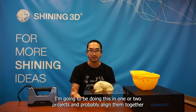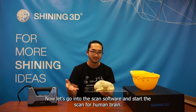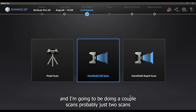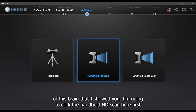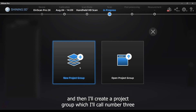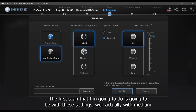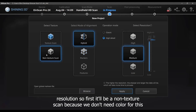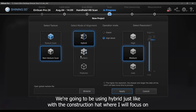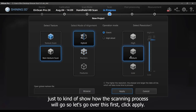I'm going to do this in one or two projects and probably align them together. In the software, I'll do a couple of scans — probably just two. I'll click the handheld HD scan and create a project group, which I'll call number three. The first scan will use medium resolution, non-texture since we don't need color, and hybrid mode focusing on markers and features. I'll start in classic mode at medium resolution.